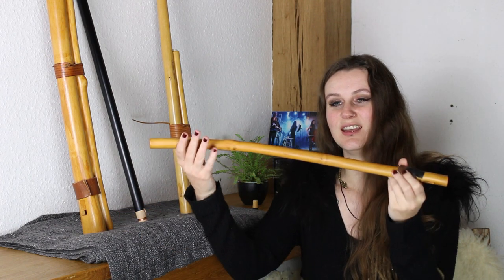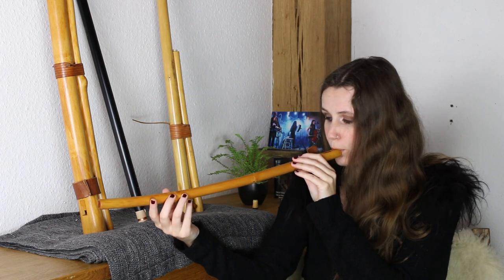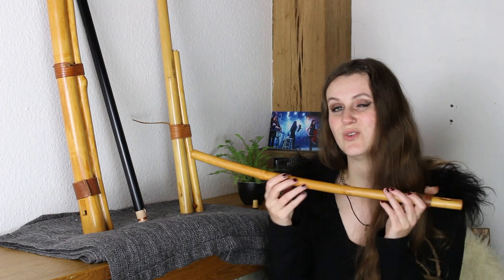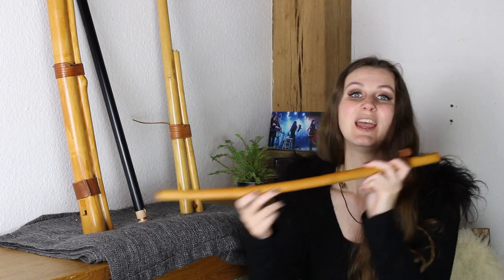As you might have seen, it has no finger holes. So how do we play different notes on these flutes? The solution is really easy: the harder you blow into the flute, the higher the tones get. You cannot play a major or minor scale as you might know it from the guitar or the piano, because the overtone flute does something that is also inherited in its name — it follows the overtone scale, which is a natural scale.